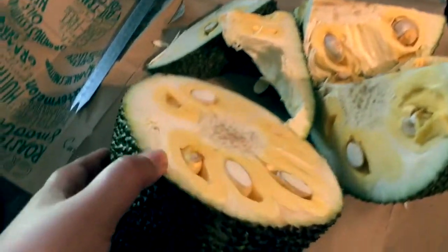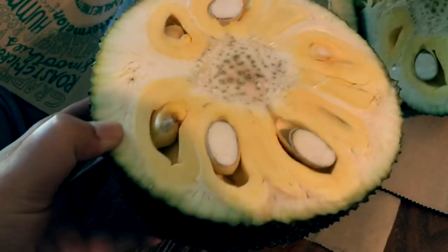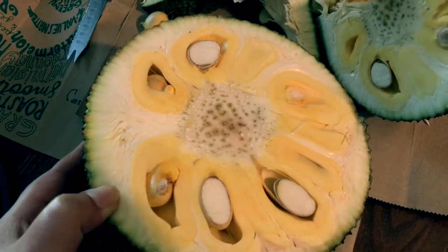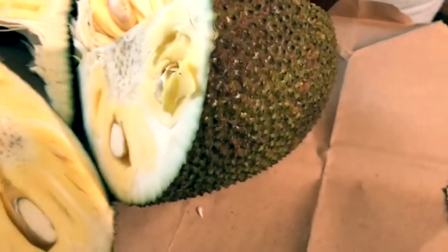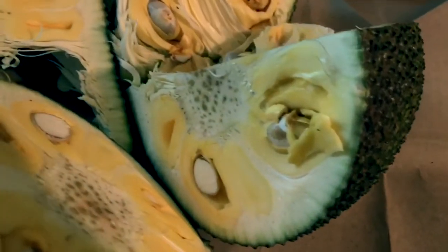Let's get a close up. Look how pretty that is. It gets a lot riper in that too. This is semi-ripe, but it's still really good and really sweet.